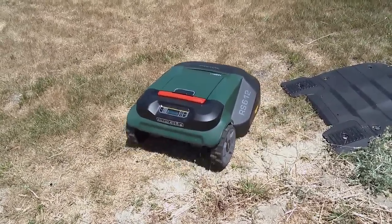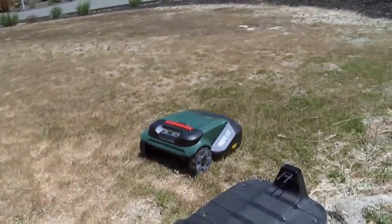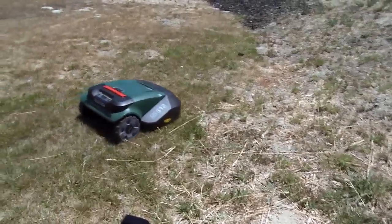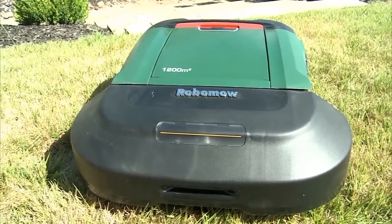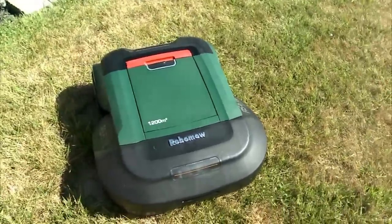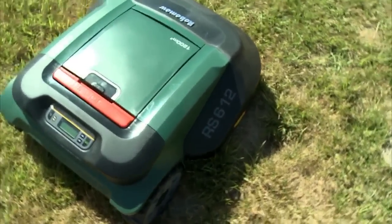The first time you use it, it wanders the perimeter and follows the wire to get a sense of the area. They say it won't go up hills — it really needs a flat plot of land. They say it can handle 1,200 square meters. Notice the meters — I think this is a European company, because a lot of the instructions felt like they were written by Europeans.